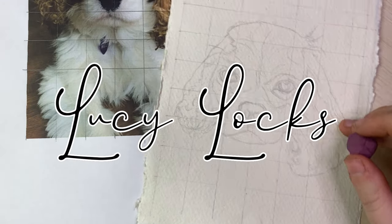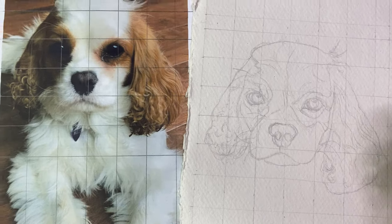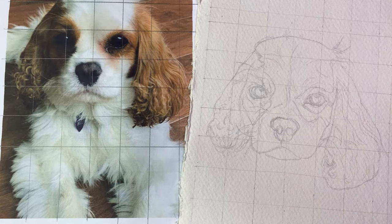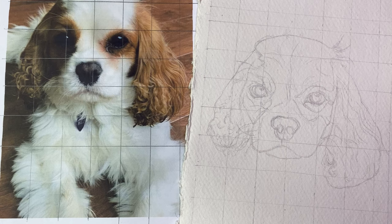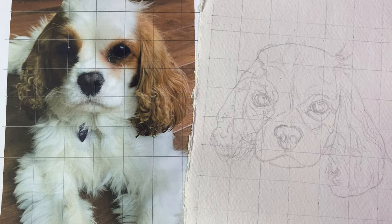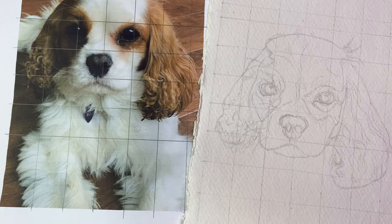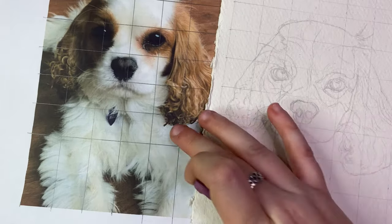Hello and welcome back to another video. We have another pet portrait commission today and it is of this beautiful King Charles Spaniel. Look at the character in this little lady's face. I've actually met this King Charles Spaniel when she was very young and she's a gorgeous little dog, and I'm very excited to ink her.